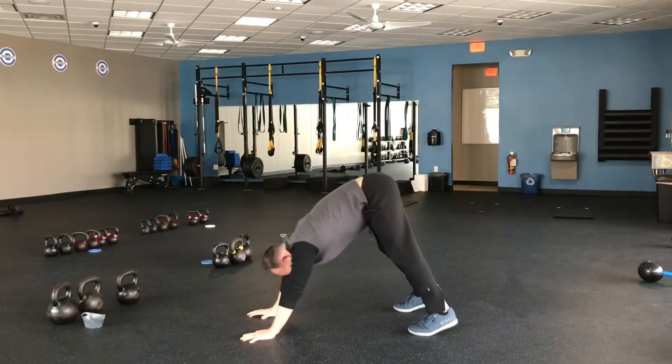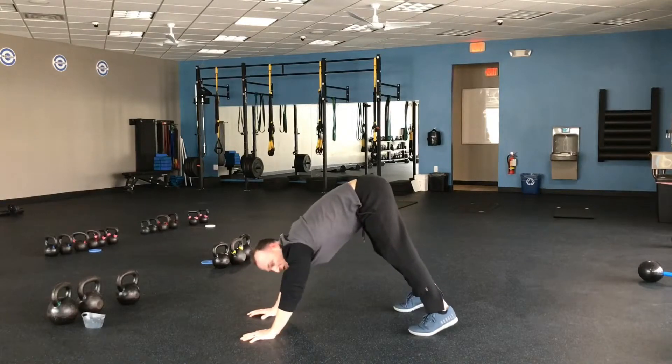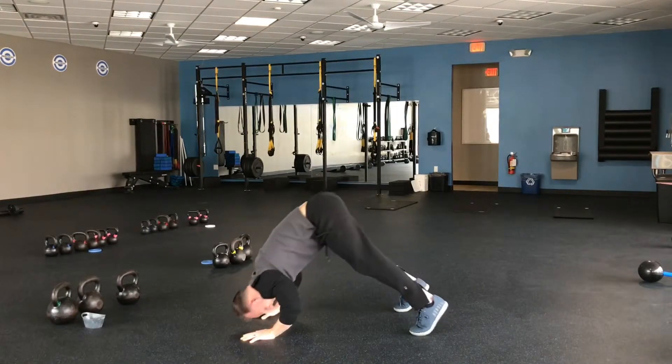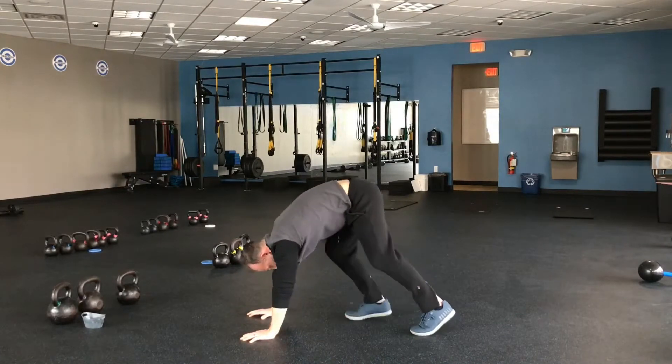From there, push. Moving from the toes, allowing your feet to move forward and backwards. It's almost like it's more shoulder activation than chest.